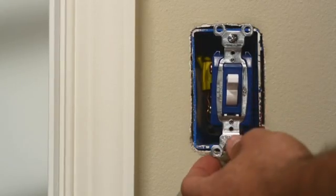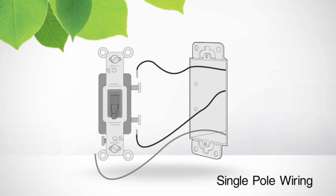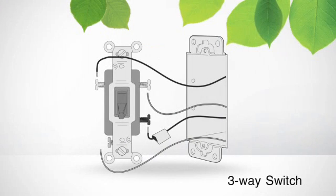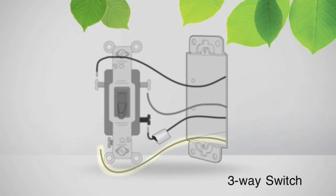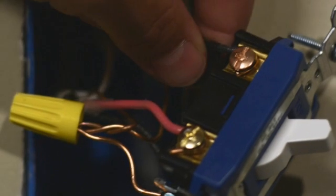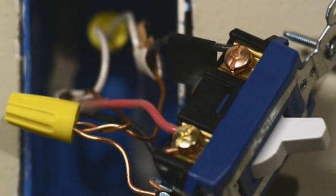Now you can unscrew the switch from the wall. Pay close attention to the wires in the wall box that are connected to the switch. If the switch is a single pole switch, meaning it's the only point of control for that light, it will have one bare copper wire, which is your ground wire, and two insulated wires connected to it. If the switch is a three-way switch, meaning you can control that light from more than one location, it will have one bare copper wire and three insulated wires connected to it. If you are working with a three-way switch, use the piece of electrical tape to tag the wire that is connected to the screw terminal whose color is different than the others. This is most likely a black screw. This terminal might be labeled common on the switch.